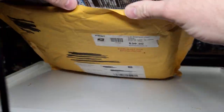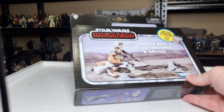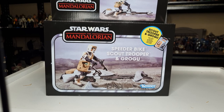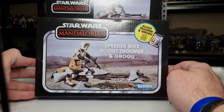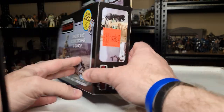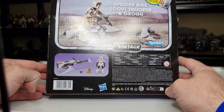There it is — the bad boy itself, all the way from the United States: Speeder Bike Scout Trooper and Grogu. There's been plenty around here in Australia, but not for that price. These things still retail for about 90 to 95 Australian dollars depending on where you are, and have gone on discount for around the 60-dollar mark. That hasn't been enough for me to warrant grabbing a second one, but I never got two of the Black Series ones, so I did want to get another one of these — and there you go: $14.99. Absolutely insane, unheard-of prices.